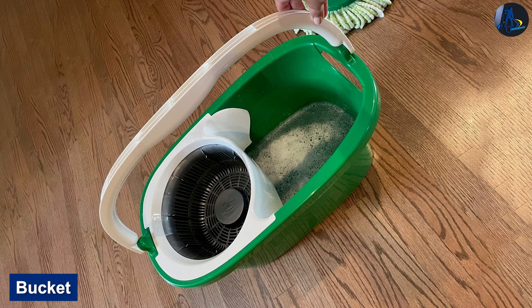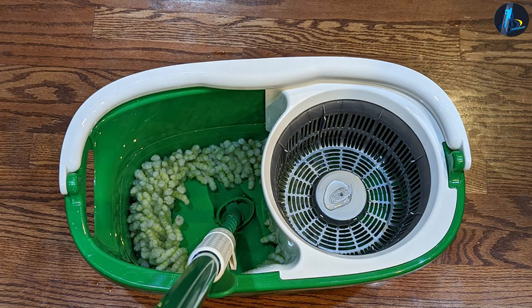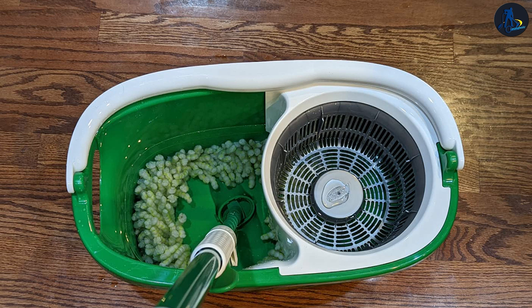Bucket — The Libman Spin Mop Bucket has one water chamber, which requires regular water replacements that are tiresome. The ringer is made of steel and is detachable from the bucket. The steel ringer increases durability, but under poor storage conditions, it may rust.